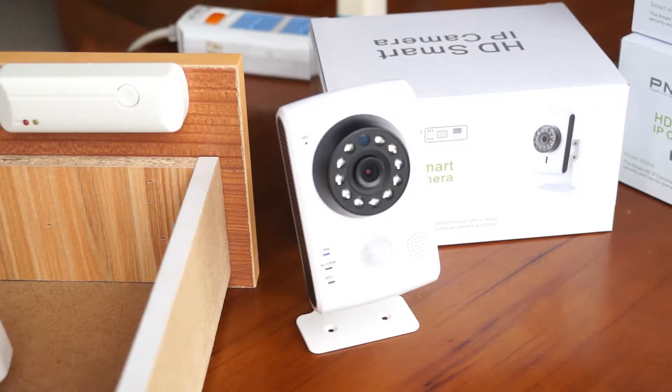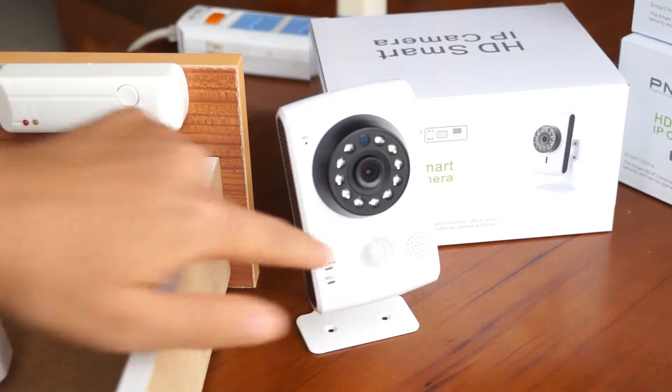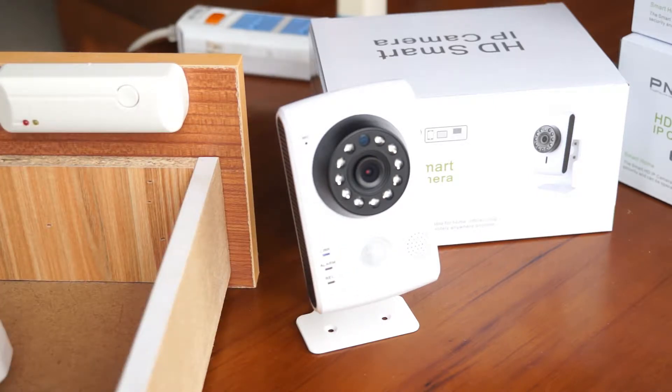This is a smart security camera. Besides the passive infrared sensor, it can work with up to 64 pieces of wireless security sensors. You are able to add many different kinds of security sensors so that you can have a customized security system for your home or business.